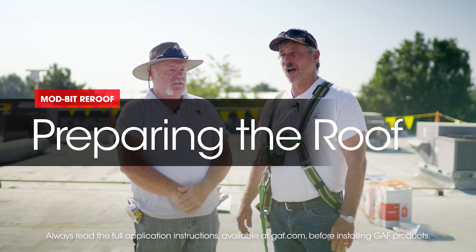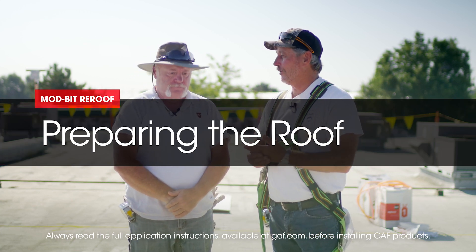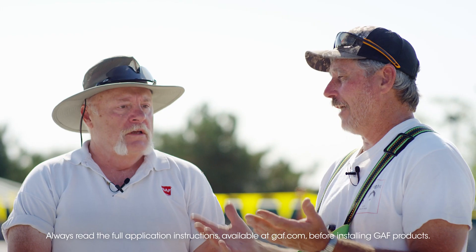All right, Dave, so we decided we're going to re-roof this project. So now we've got to get everything ready before we start loading the roof and laying out sheet and all that. What do we really need to concentrate on right now?